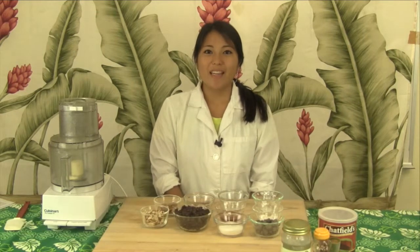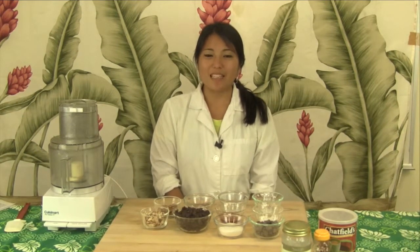Hi, my name is Kellyanne Zucchini. I'm a dietetic student at the University of Hawaii at Manoa and today I will be showing you how to make black bean brownies.